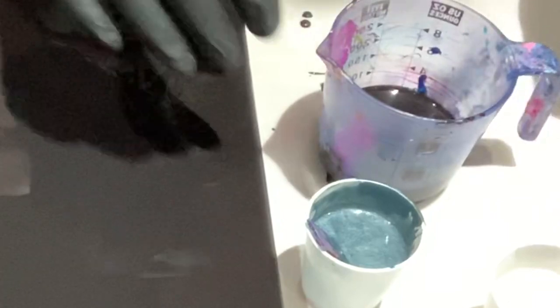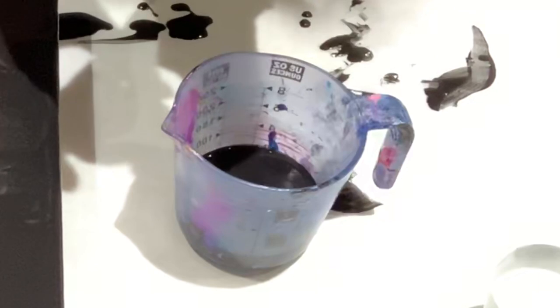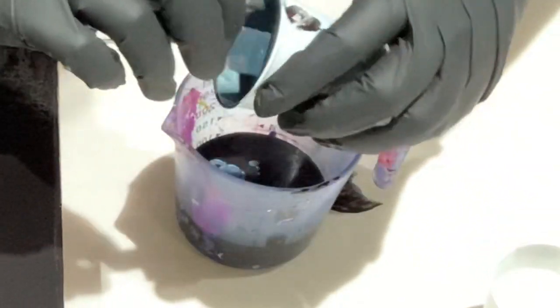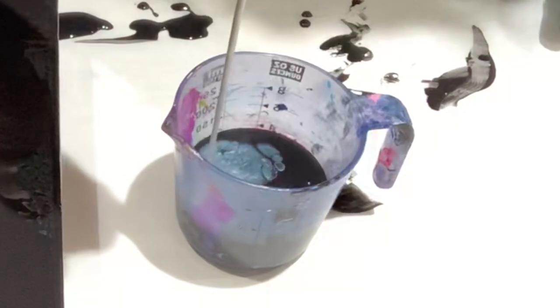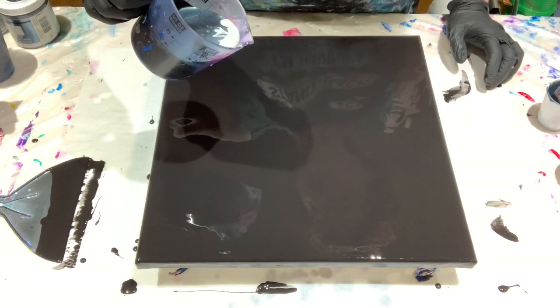My base coat is down and now I'm going to pour my paint. I'm going to come from up high because I want it to sink, I want it to blend. There's already cells popping up! I'm hoping that the pewter and the silver will blend together a bit in the cells to create some 3D effect. Okay, that pewter is trying to take over — let's make a mess, shall we.